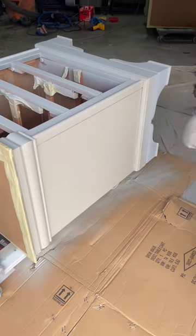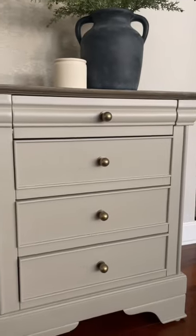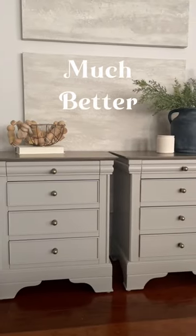Next I'm moving on to finishing the base by spraying an enamel paint with a built-in satin top coat. I added some new hardware knobs from Amazon, and this nightstand set is complete for my client.